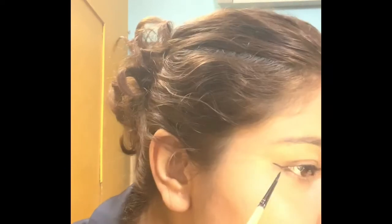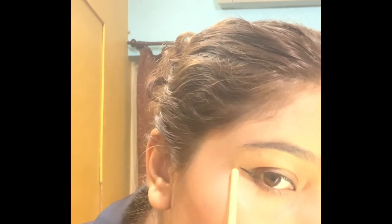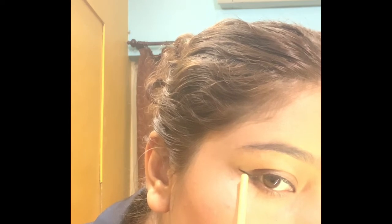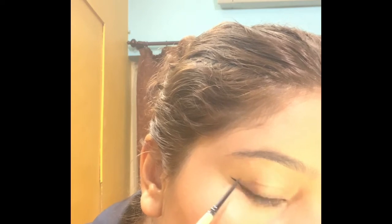I will take more product again. You have to make sure the product is always loaded on the brush. When you drag the liner inward, the line will break if the product runs out. Make sure your product is good. Where you have finished the line, go a little bit lower — because my wing ends here, I will focus it here and drag towards the end.